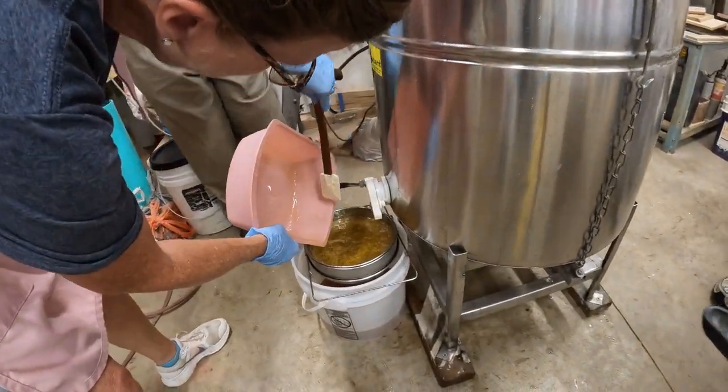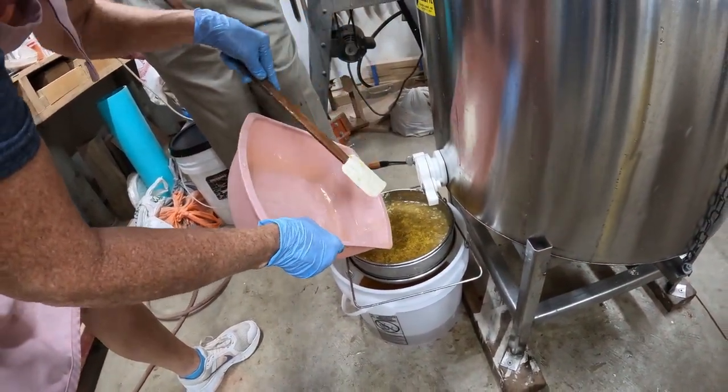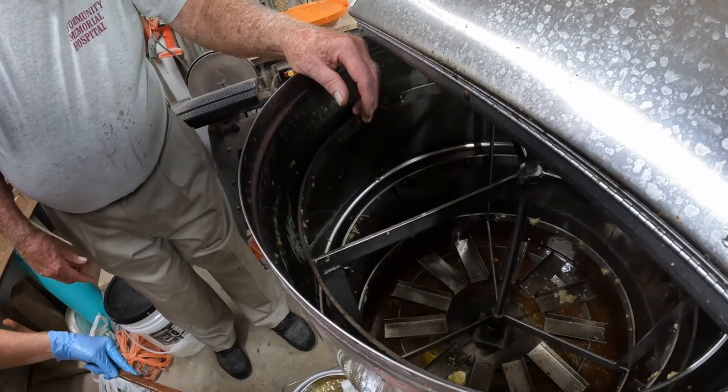After the extractor is done, it comes down into this container. This is the honey we spun out of the wax from the salad spinner. So this is the remainder of dad's honey.